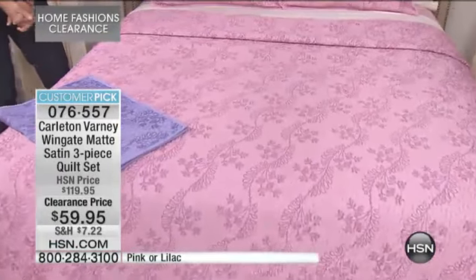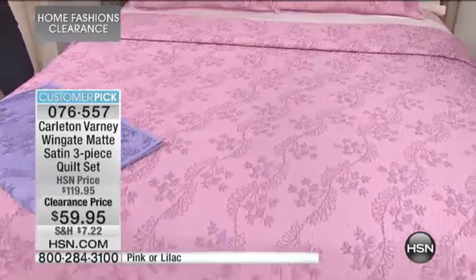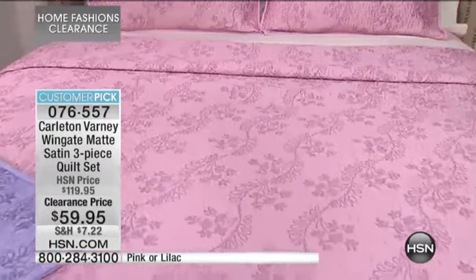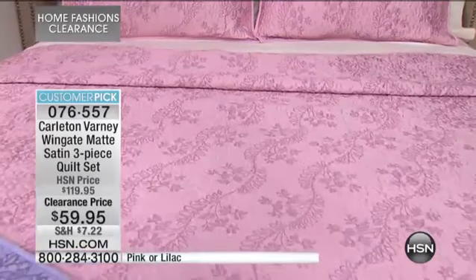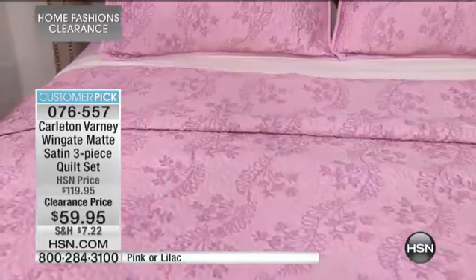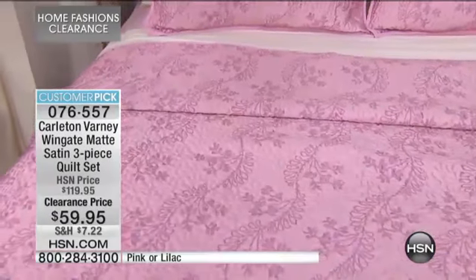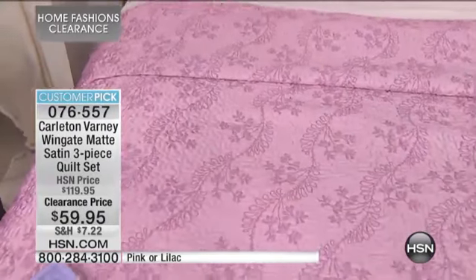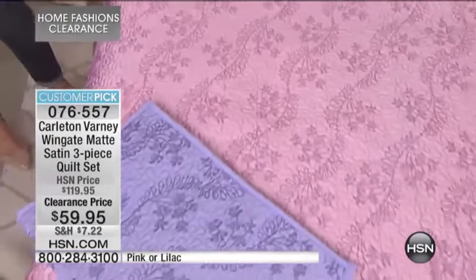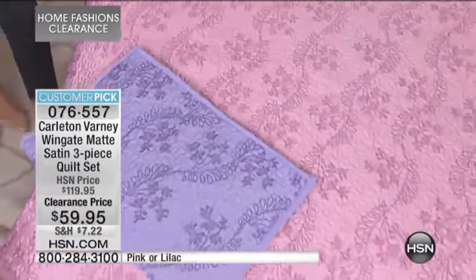Look at what he's brought us. This is your Carlton Varney Wingate Matte Satin Three-Piece Quilt Set. Customer pick, 4.5 stars. You're seeing it there in that perfect pink, and it's also available in lilac. Three size options only: the full, the queen, or the king. You're saving $60 today — 50% off this customer pick — and you get the quilt and two shams.